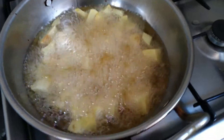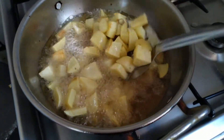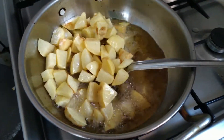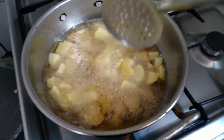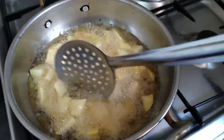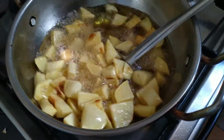Instead of removing the first batch, I decided — because there were very few remaining — to add the rest on top. I let the first batch cook for about five minutes and then added the rest. I'll give them an extra five minutes on top and then remove them all together.